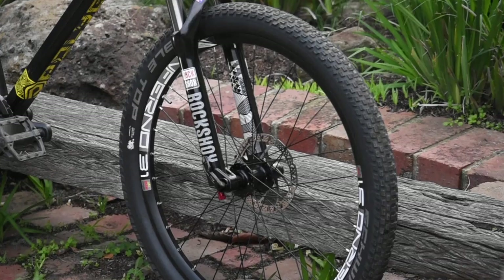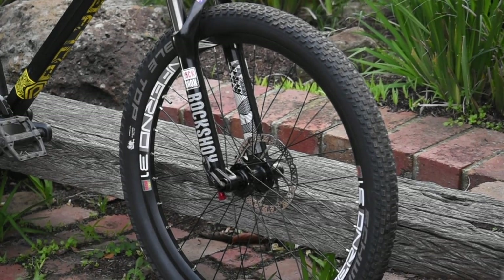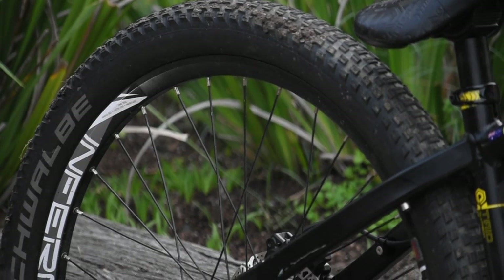So I took my front brake off — just one little modification I did to the bike. Other than that, it's a pretty stock bike. We've got the Sunringle Inferno rims; they're really sturdy, you can take a good whip if you're going to do that kind of stuff. They're very sturdy rims.